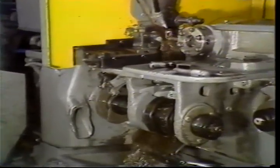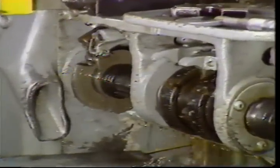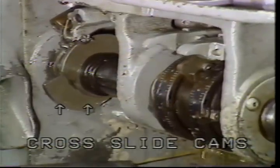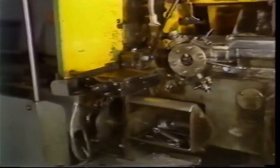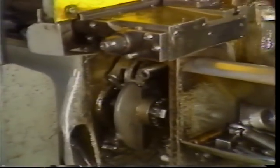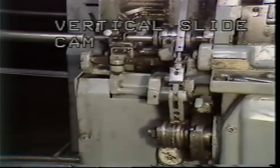The front and rear cross slide cams are located here on the double-up machine. The cross slide cams for the number two model machine are located here. The vertical slide cams are mounted here.